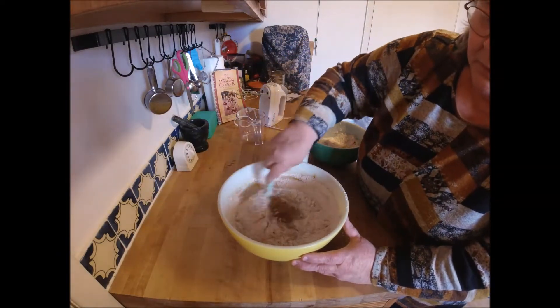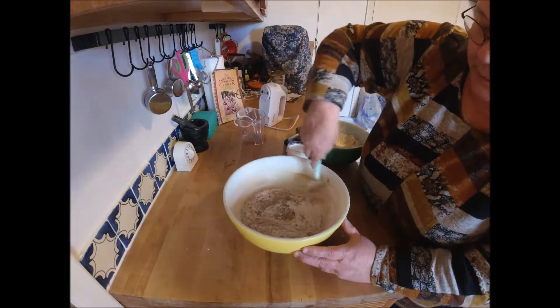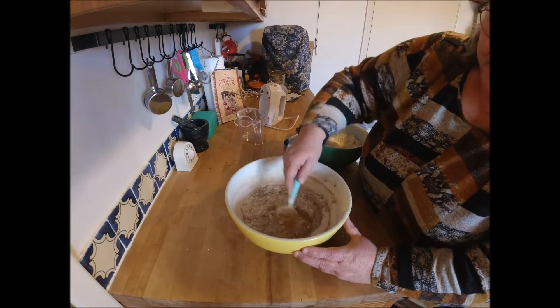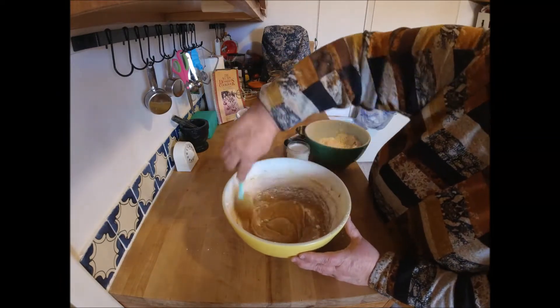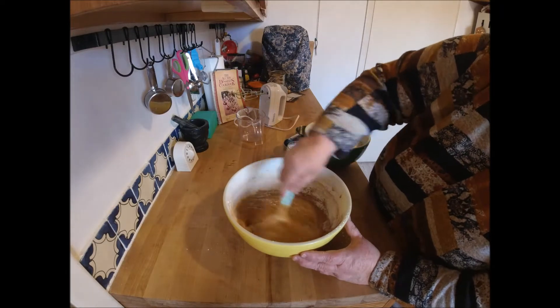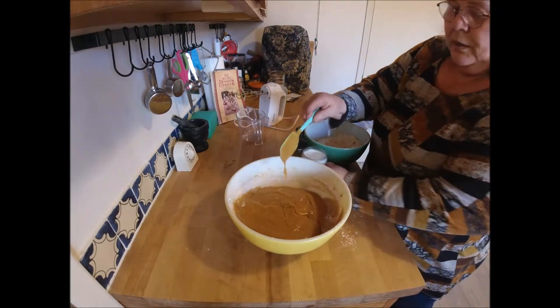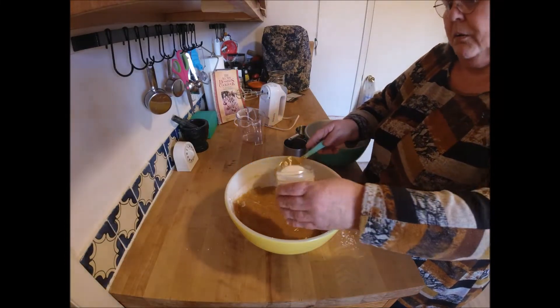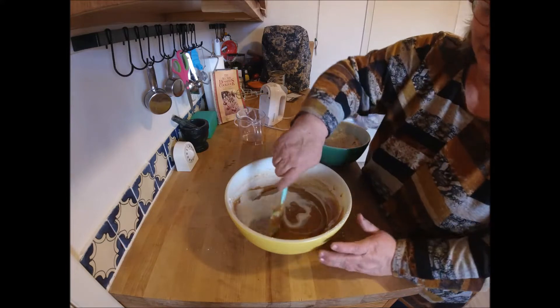We're stirring well after each addition. Now that's mixed in well. Now we're going to add about half of the milk and mix that in.